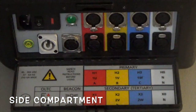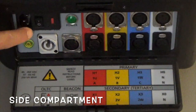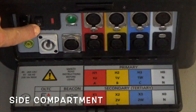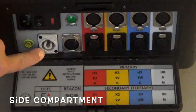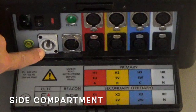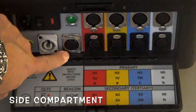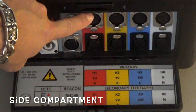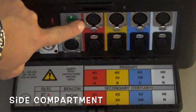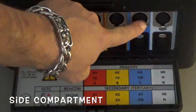You can see here, starting on the left, you have your IEC power plug and power switch, your power indicator, your tap changer connection, and the beacon control. Now we have the H side of the transformer at the top and we have the X side of the transformer at the bottom, so H1, H2, H3.